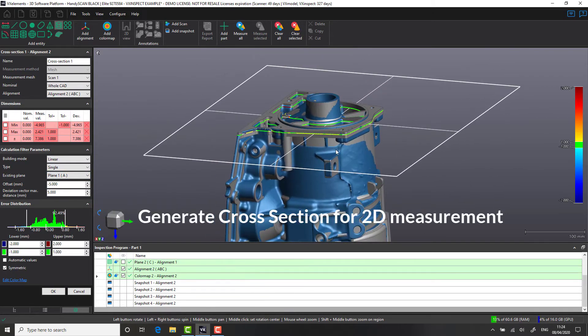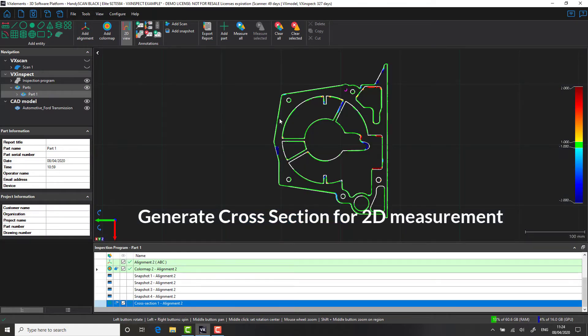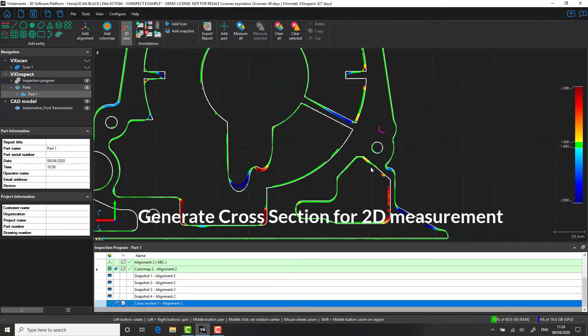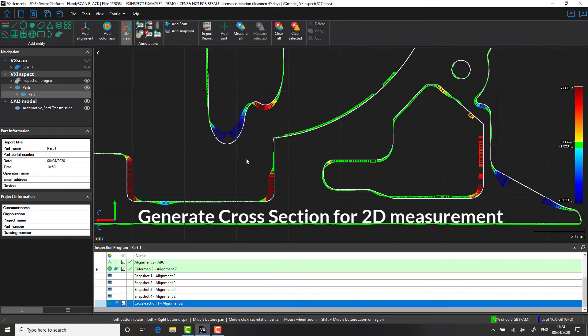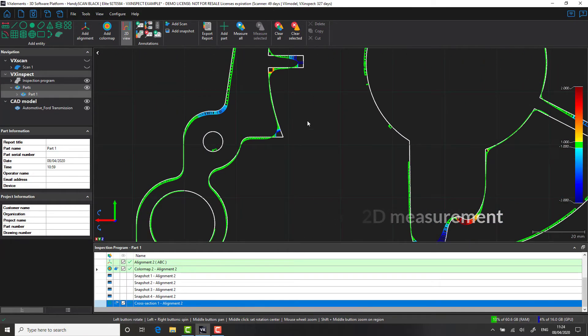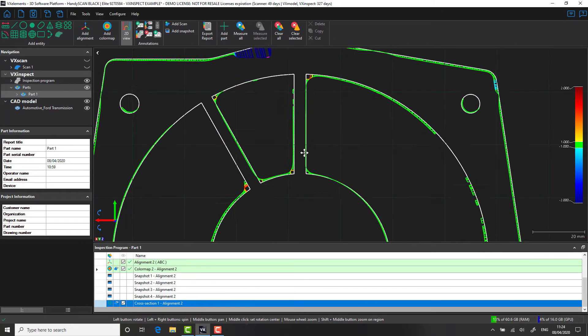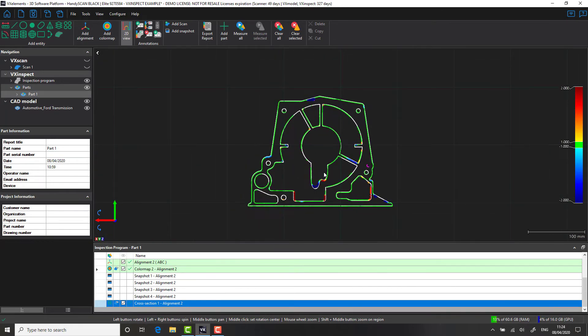We're going to select the top face, offset down 5mm, and create a cross section that will digitally slice the CAD and the scan data at the same time. This is a great way of visualizing information. The cross section tool is a particularly helpful function. You can see that the white data is in fact our CAD nominal, and we are visually able to see where the points are lying on the surface of this particular slice.